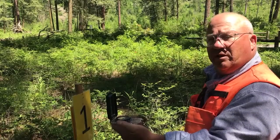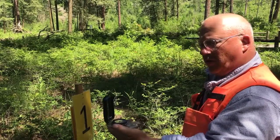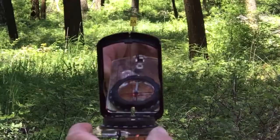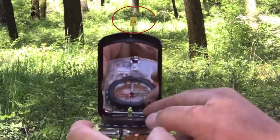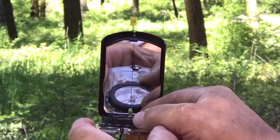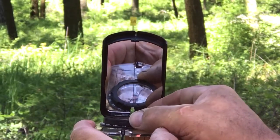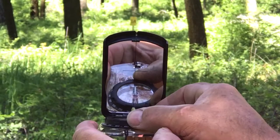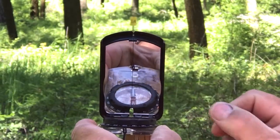Now that the declination is set, you want to sight your compass to the point that you are headed towards. Looking at the destination through the sight on your compass, you would line up the line on the mirror with the compass face and adjust your dial so that the arrow is inside the bracket.